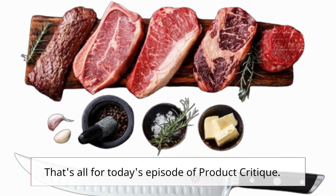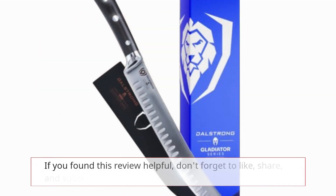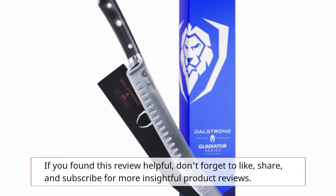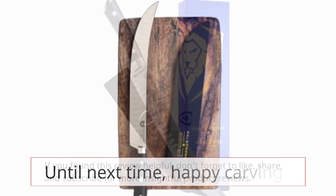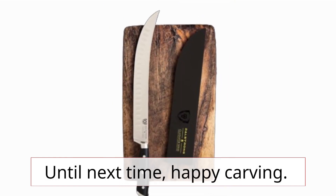That's all for today's episode of Product Critique. If you found this review helpful, don't forget to like, share, and subscribe for more insightful product reviews. Until next time, happy carving!